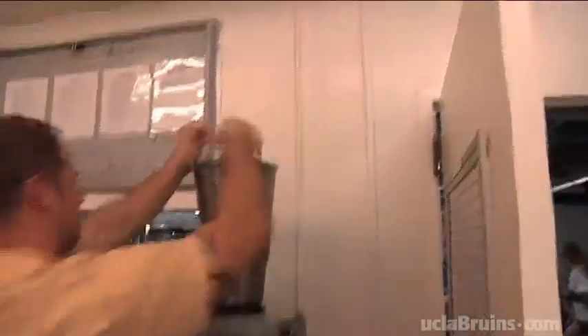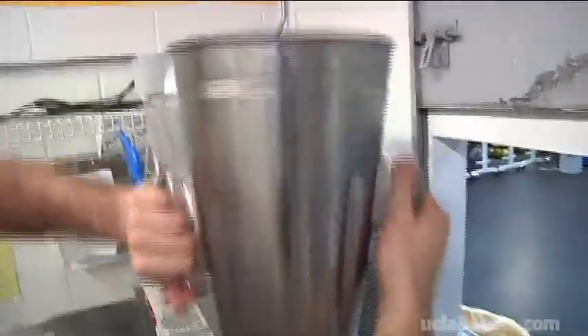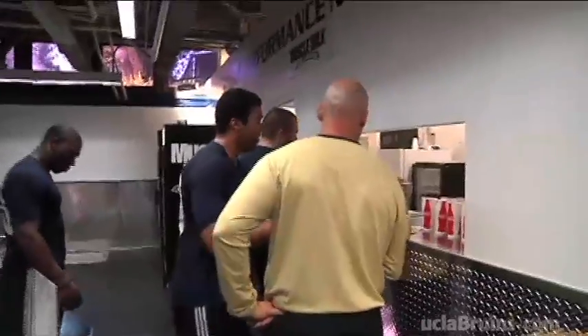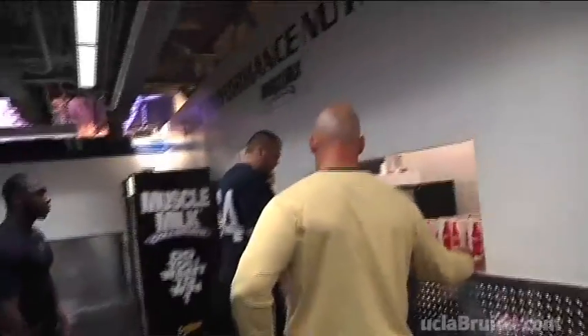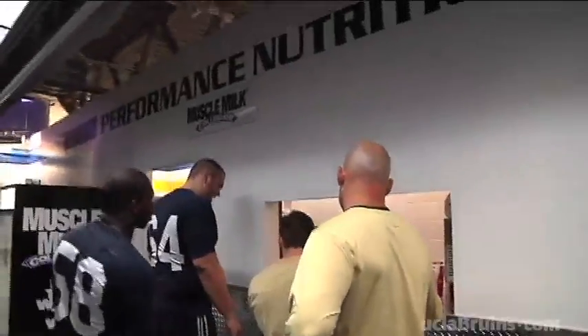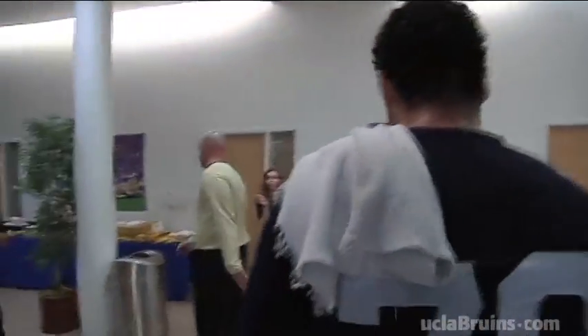We break them down, and then the athletes go and get a recovery shake in the back. We think it's really important for them to take that within 30 minutes of their workout. After the recovery shake, they move upstairs and go through a breakfast training table that's catered and custom designed for each athlete.